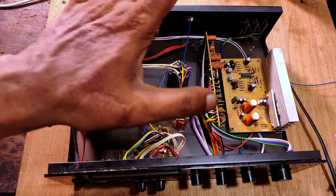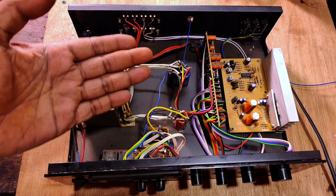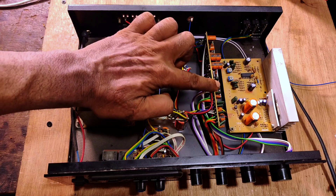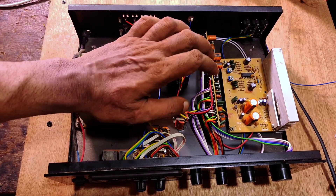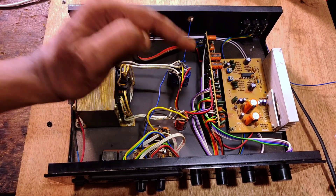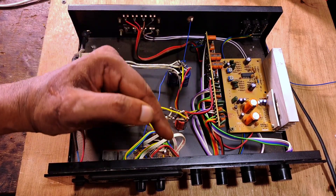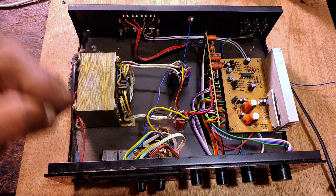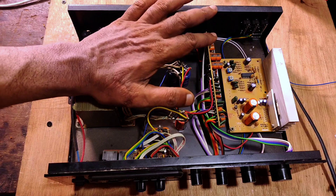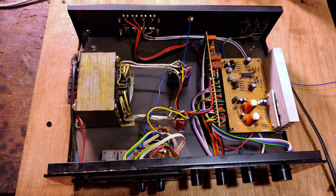If you are buying from some branded or authorized stores you may not get cheated like this. This is absolutely cheating — the seller claimed 100 watts per channel and 300 watts subwoofer output for this amplifier. Sadly, the person who came to buy this product didn't know exactly what they were buying or what specifications their speakers required. The problem is not with the amplifier itself — this amplifier is best for 15 to 20 watts per channel and around 100 watts subwoofer.